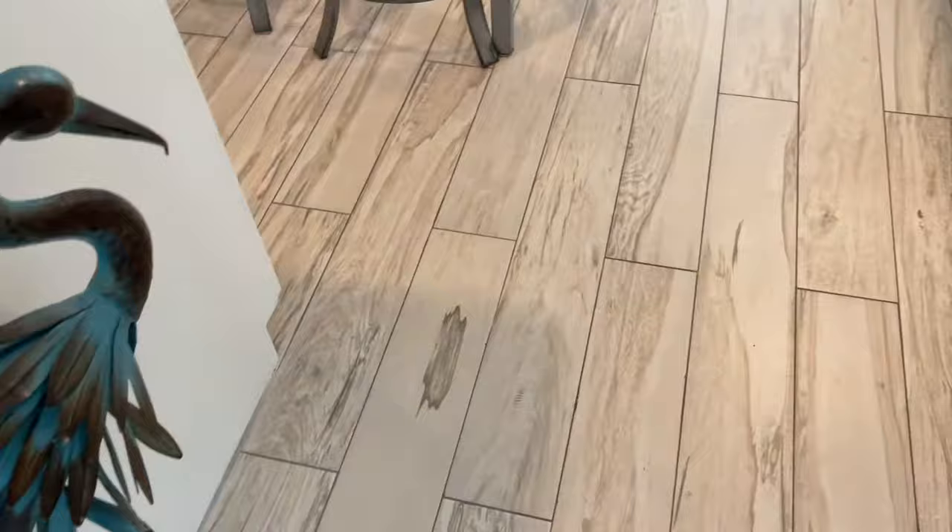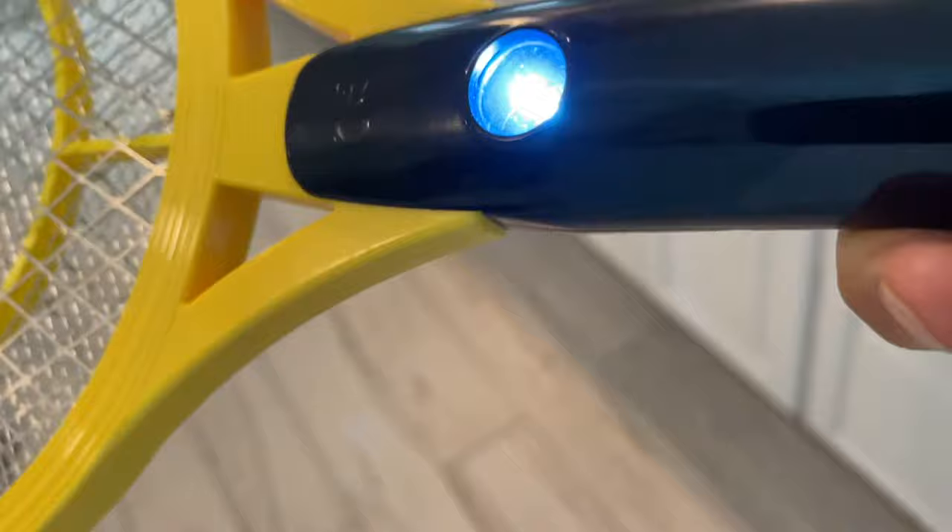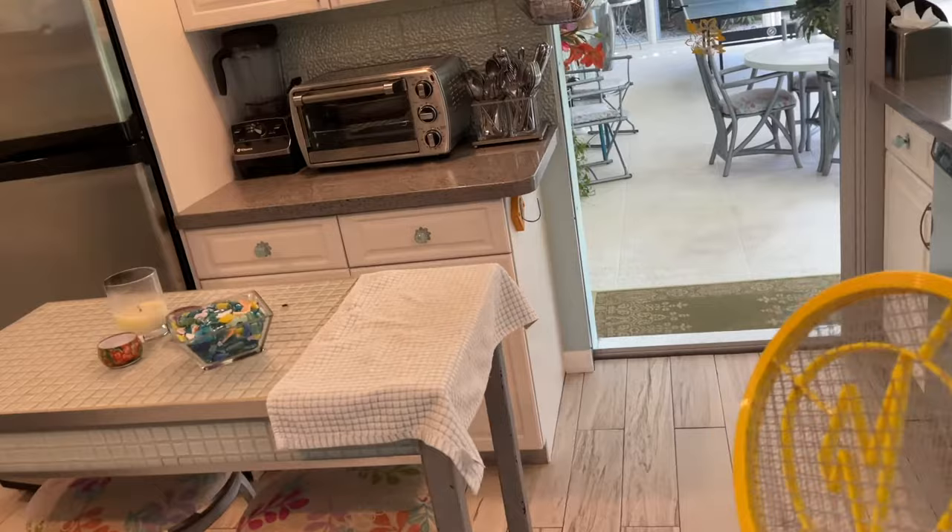Alright, so got this thing right here and we're gonna see how this baby works. What you do is you press this button right here and that activates the killing force on it. I've got a fly over here, I'm gonna see if I can get him.